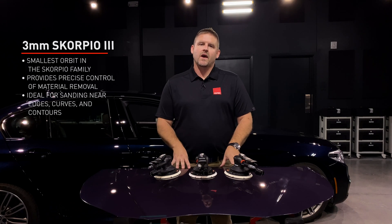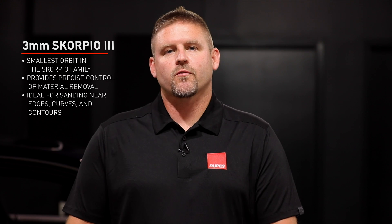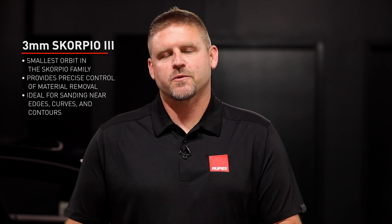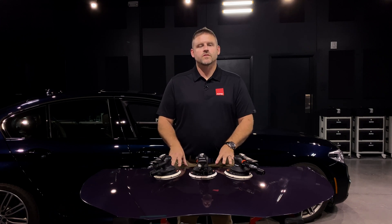On the other end of the spectrum from the 9mm is the 3mm Scorpio. You'd want to choose this one if you want to really control the rate at which you're making a sand scratch and removing material. The 3mm is the smallest orbit size that we offer, so it's going to remove material the slowest.